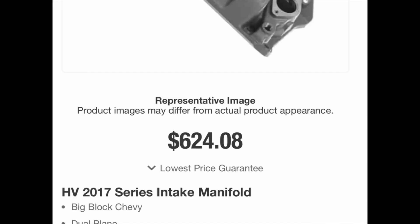Here's the next intake — the Brodix HV 2017. I tried to find it on Summit but it's not on their website anymore. It's by far the most expensive of the manifolds tested — about $624. It comes CNC port matched from the factory. However, it leaves a CNC step right where the machining ends, which is probably about a 1/8-inch step, so further into the manifold there's definitely a step.